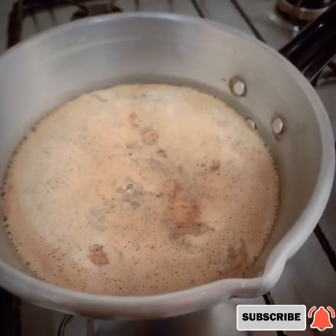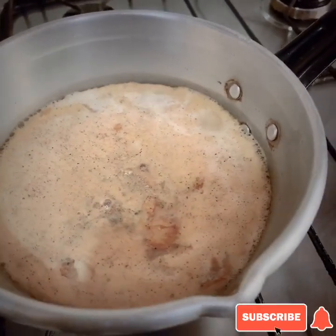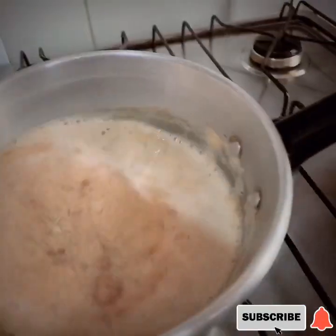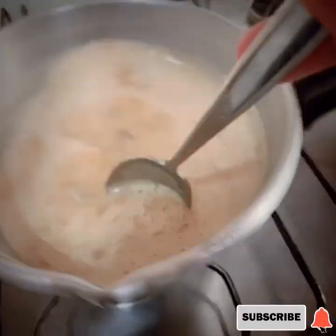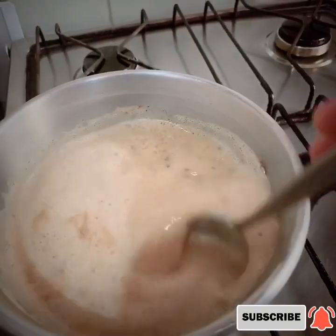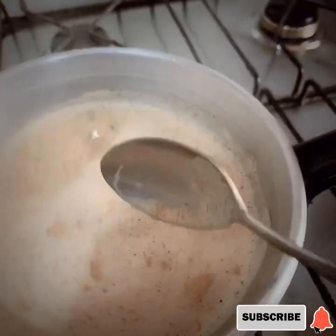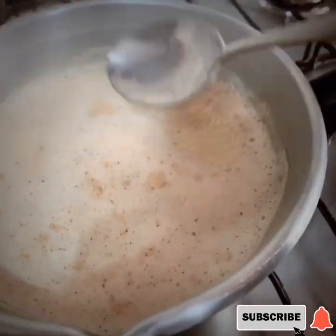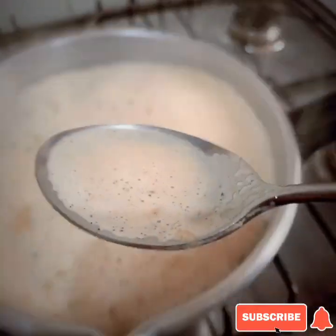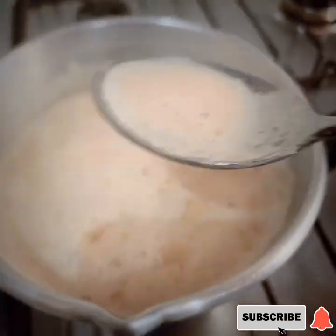So as what you've seen guys, yung tea is parang nag-thick na siya — it means paboiled na siya. Pwede na natin siyang i-shake, ganyan, or pwede din natin siyang i-mix sa spoon. Wait until golden brown para sarap na sarap. Pwede din siyang tikman habang pinapakulo. Pag ganyan na po siya ka-boil, pahinaan niyo ulit yung apoy niya.